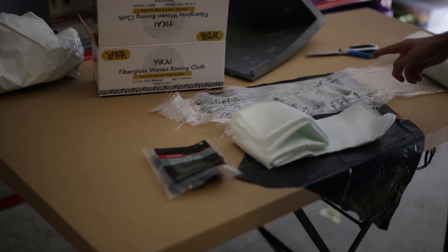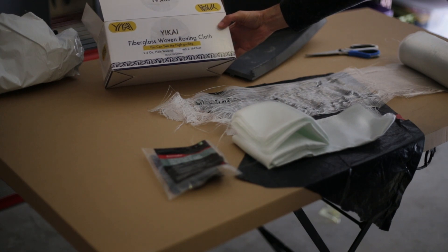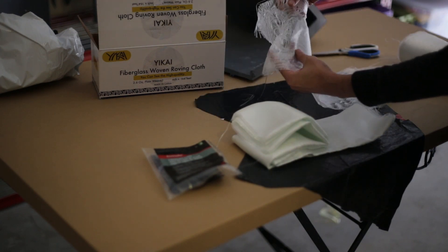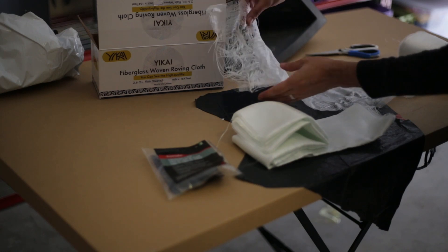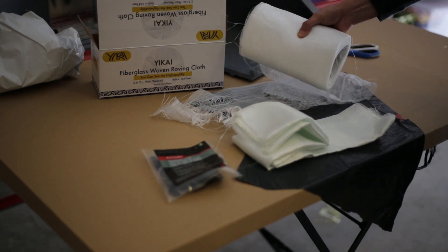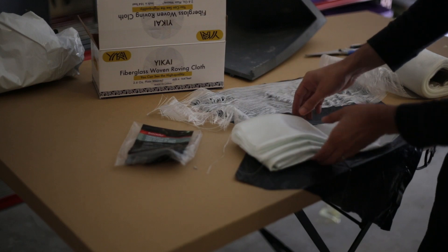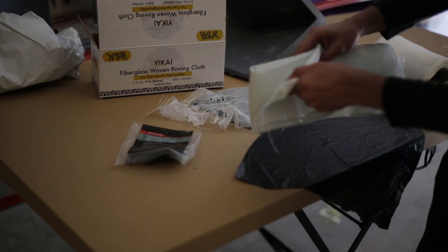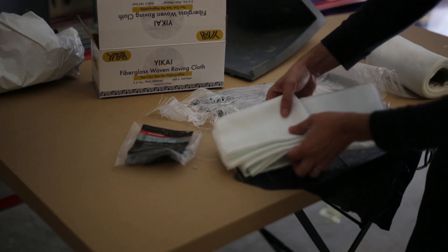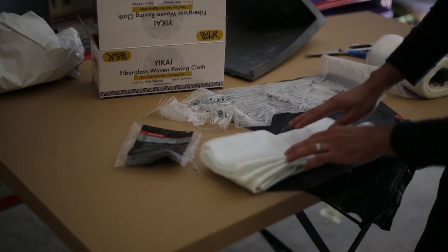These are the two types of fiberglass I have bought. This first one is 2.6 ounce, bought on Amazon, but it's a bit too thin for the project. I'll use it on parts that don't require a lot of strength. The other one I bought at Walmart — it's more dense — and I'll use that in the middle part of the hull where it needs more strength to keep balance with the weight on the bottom.